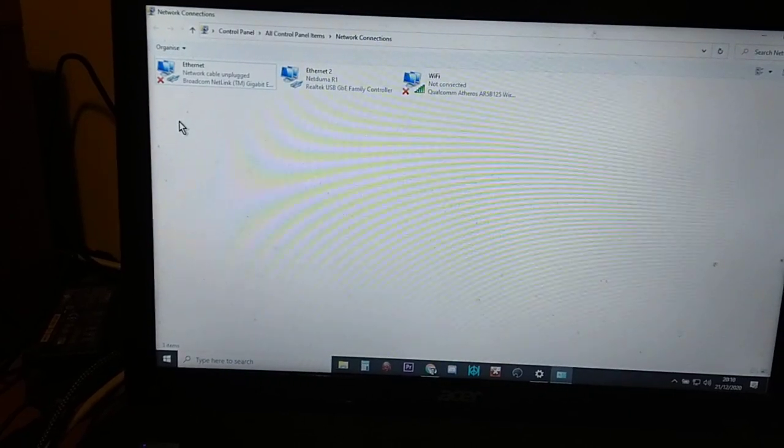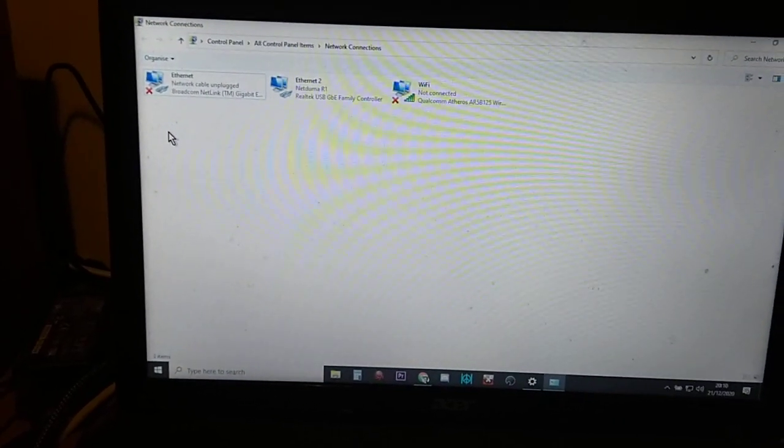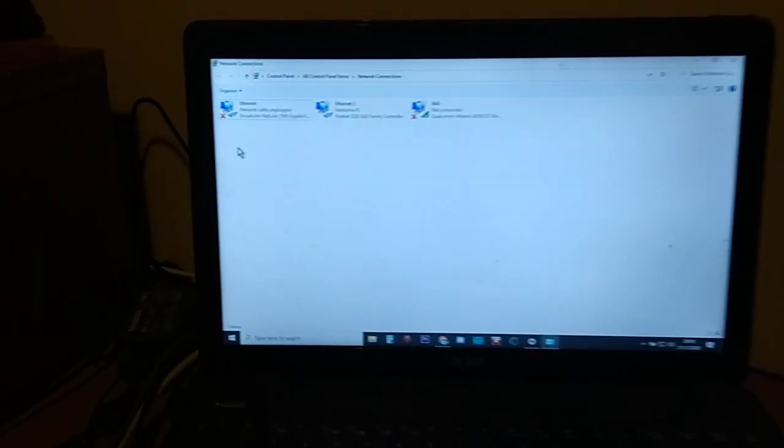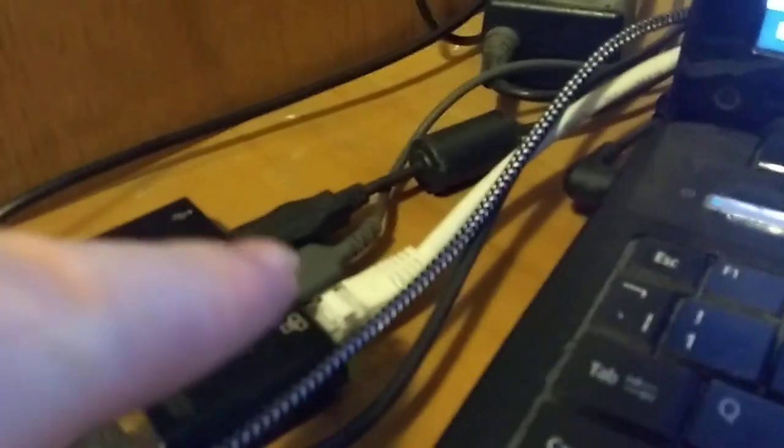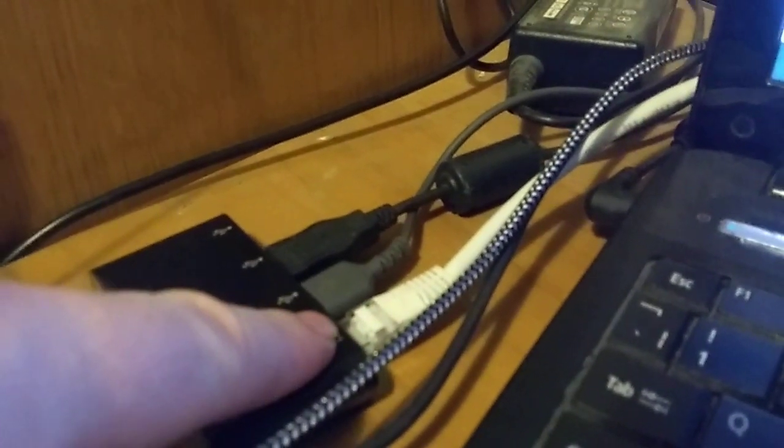I think it's probably a hardware problem with the Broadcom Netlink Gigabit Ethernet adapter that's built in — in this case an Aspire laptop. But the solution is this here: a USB hub that has got an Ethernet adapter, so the internet actually starts going through the USB connection into the laptop.